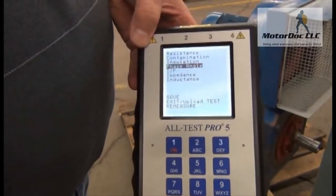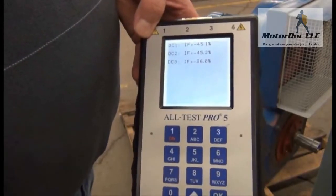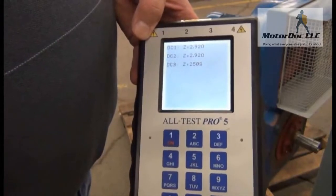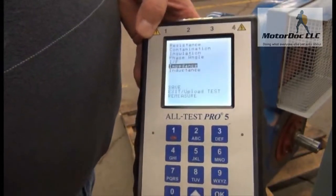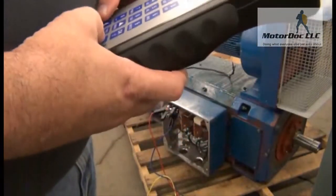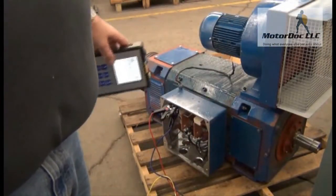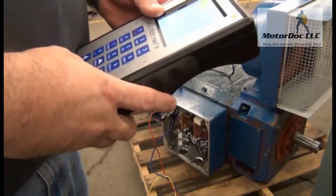Press OK. Same thing with IF. Press OK. Same thing with impedance. Press OK. And same thing with inductance. That's the super secret testing that you can do with the Alt-Test 5 to check your armature out without having to disassemble the machine. This works on any size DC machine.